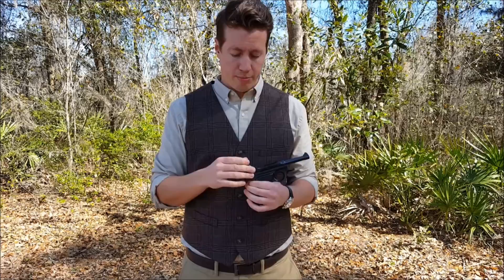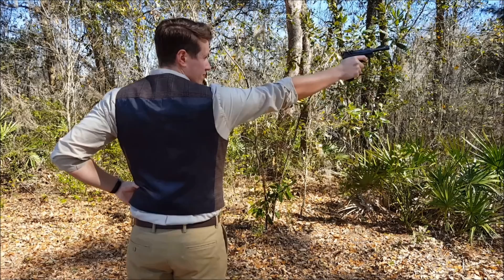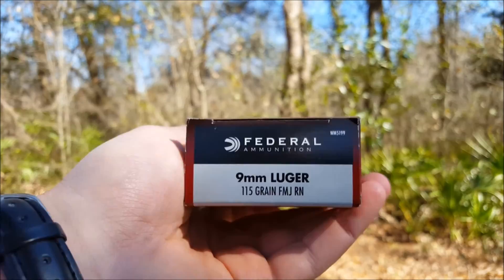Go out and shoot one yourself and see what you think. If you want to talk about a legacy — this is the Federal 115 grain full metal jacket that I'm shooting through it, and on the side it even says 9mm Luger, because the 9mm round was designed for the Luger.